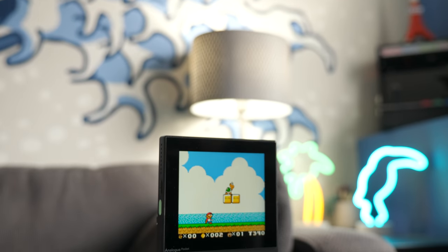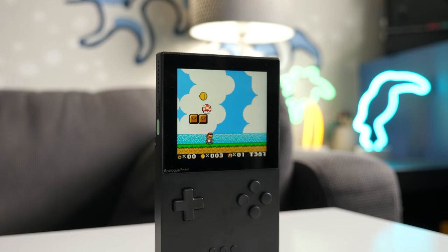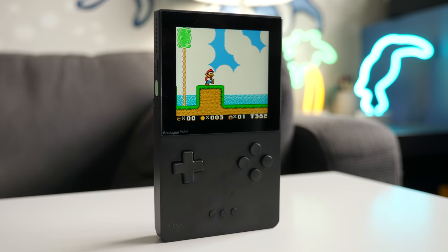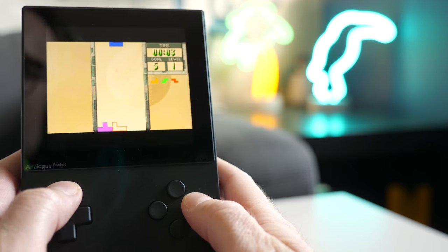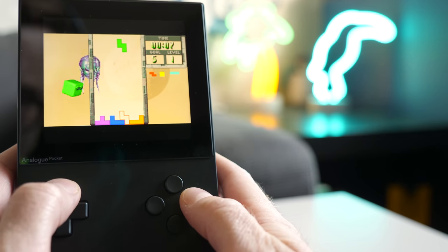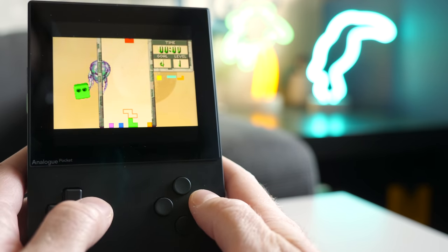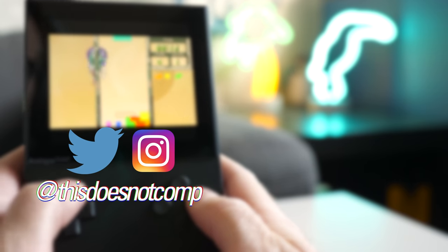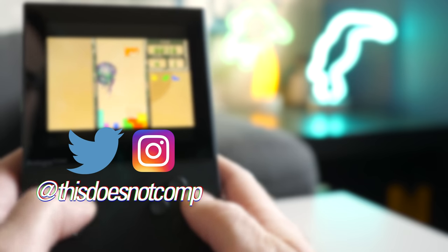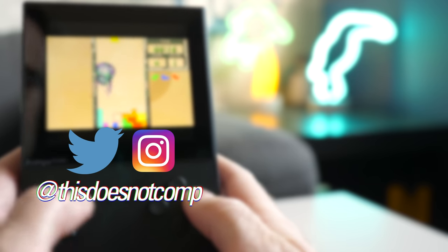Ultimately, it's pretty simple — this is the Game Boy that many have wanted all along. Big thank you again to Analog for sending a Pocket my way to check out. I'll of course include a link in the description if you want to learn more. If you liked the video, I'd appreciate a thumbs up, and be sure to subscribe. You can follow me on social media at ThisDoesNotComp, and as always, thanks for watching.